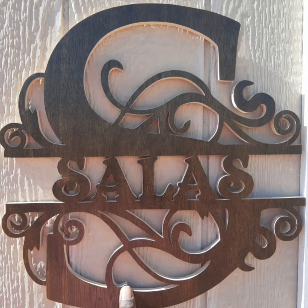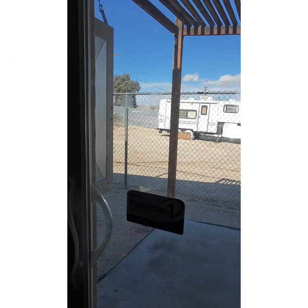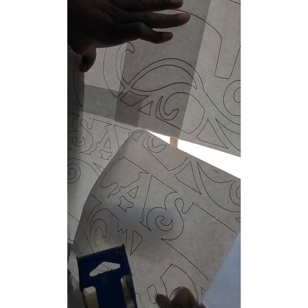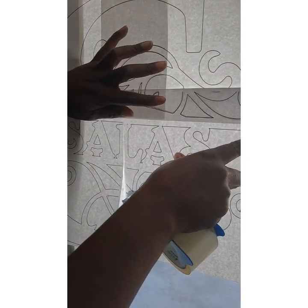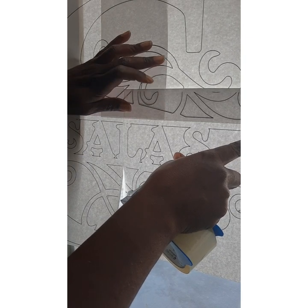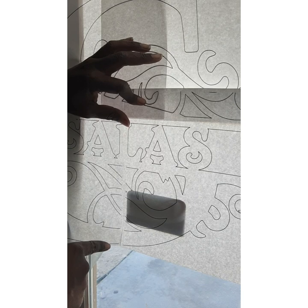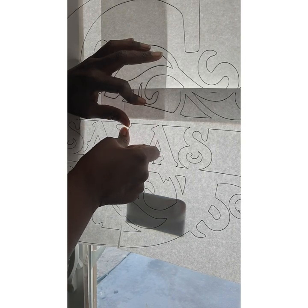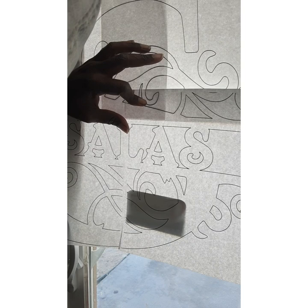Hi friends, today I'm going to show you how I made this monogram name sign. I will not be slowing down or speeding up anything. I'm going to start with the pattern. I only have an 8.5 by 11 printer, so I had to tape four pieces together. I hold it up to my sliding glass patio door and tape it all together — it's the best light box you can get for the price. I live in the Mojave Desert in California, and copy shops are not close to me at all, so I have to do this whenever I want to do a large pattern.